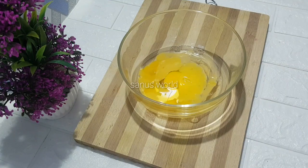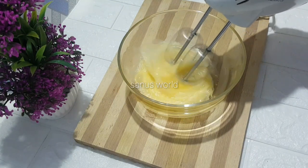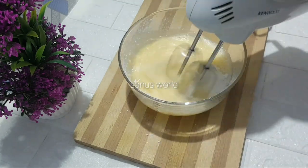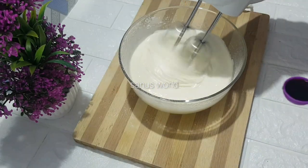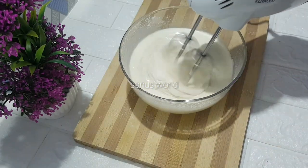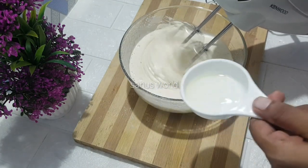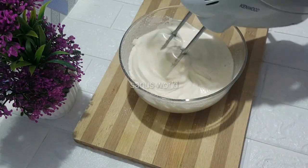You can use this recipe with 2 types of baking powder. This recipe is made of chocolate cake. We use 1 teaspoon of vanilla and 2 tablespoons of sunflower oil.